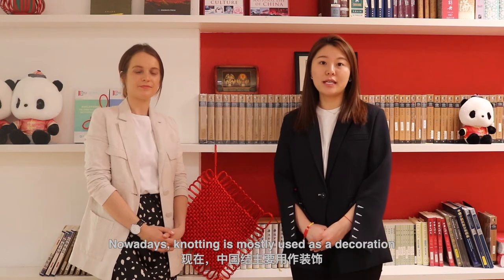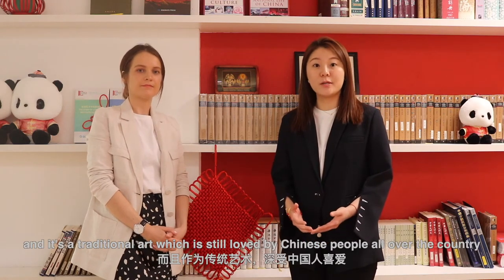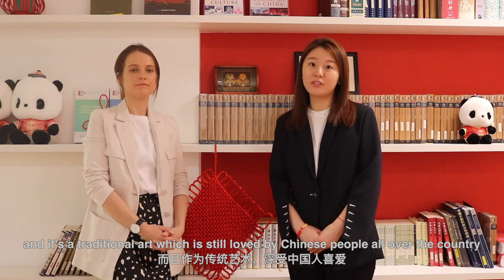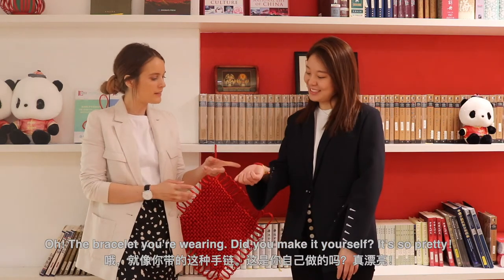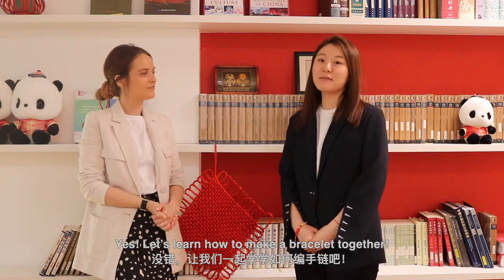Wow, that's such a clever idea. Nowadays, knotting is mostly used as a decoration and is a traditional art which is still loved by Chinese people all over the country. Oh, the bracelet you're wearing — did you make that yourself? It's so pretty. Yes. Let's learn how to make a bracelet together.